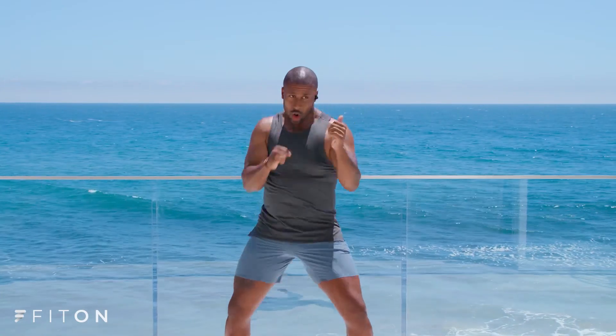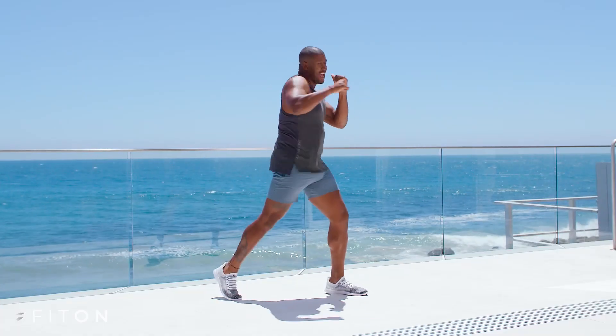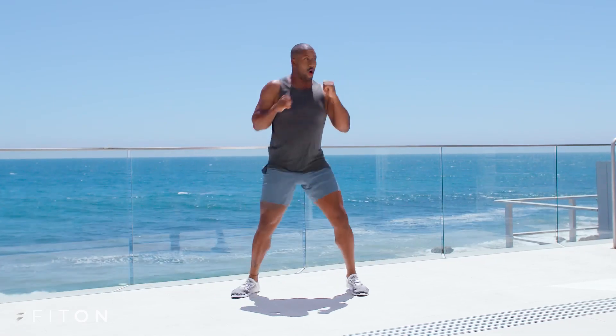I'm Jared. Welcome to Fit On. I'm gonna take you through an arm series boxing routine right now. Here we go. We're gonna start off with a jab here on the right. Remember, you don't need any weights for this workout. It's for arms on a burnout.